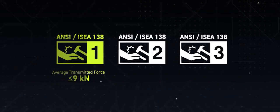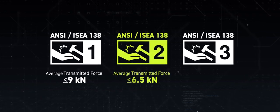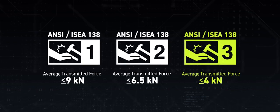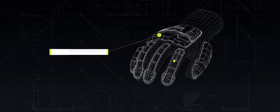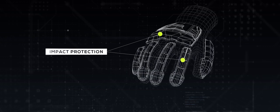We've differentiated into three categories of gloves. The lighter weight protection gloves need to be under nine kilonewtons. The middle weight, or level two, needs to be under six and a half kilonewtons. And the heavy weight protection needs to be under four kilonewtons. The performance of an impact glove is determined by how much average transmitted force is measured — a low transmitted force measurement indicates a more protective glove.